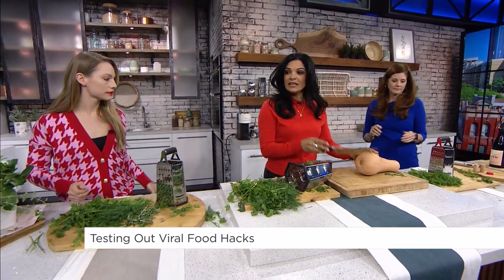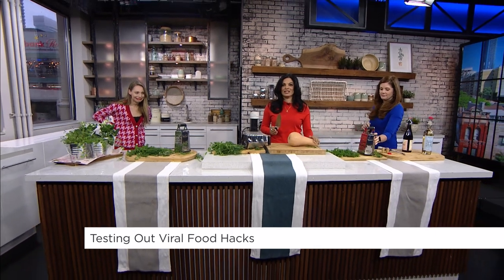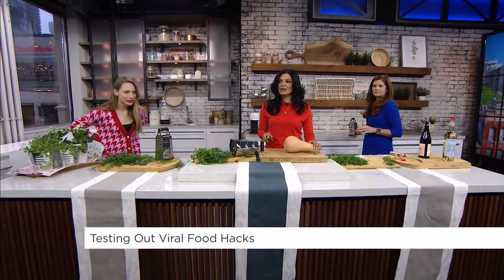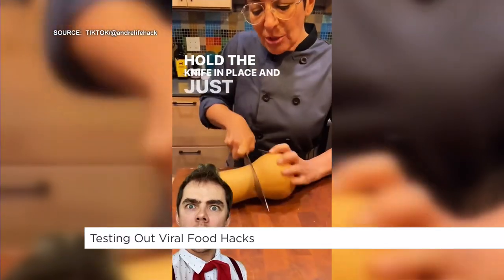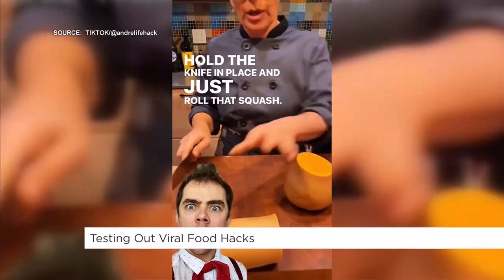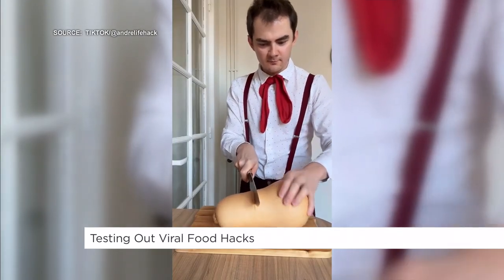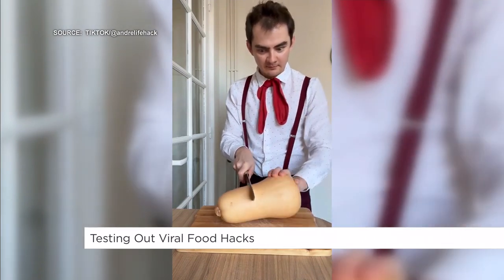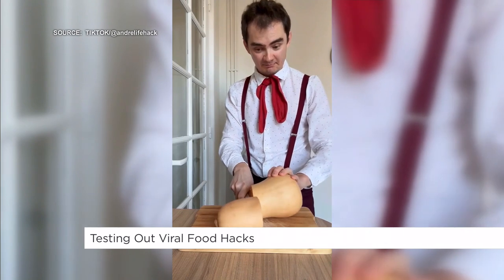Mine involves a knife — stand back everybody — and a butternut squash, which I know I could lose a digit doing, but we're gonna try this hack. These are like cutting wood, right? The hack is: place it and just roll it. I'm a skeptic — I feel like mine's gonna slip. Watch your fingers. Look at his face, he's very excited.